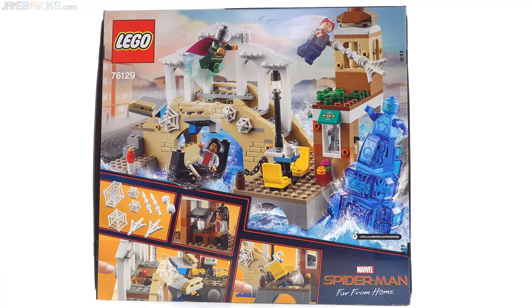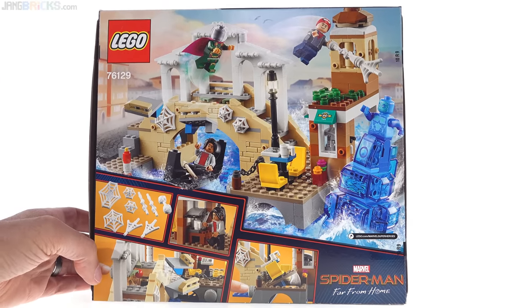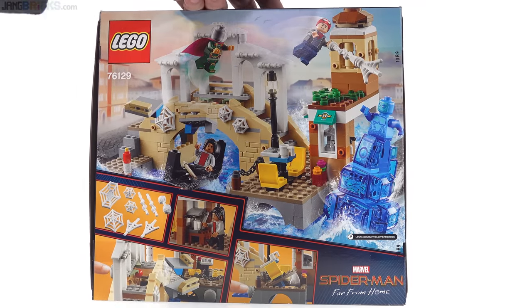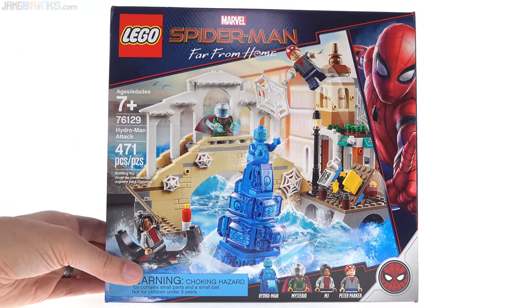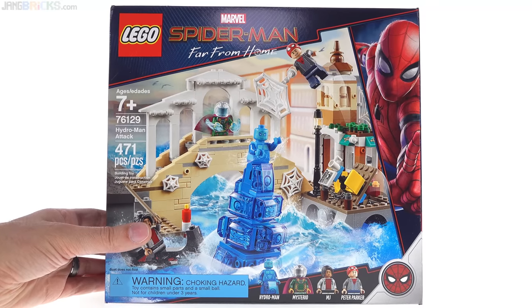I don't know what they could have done better with Hydro-Man at this price. Overall, I think they did a pretty good job. This is definitely not for everybody and I see some shortcomings myself, but for what it is and what they're going for, I think it's a success and the value is pretty good as well.